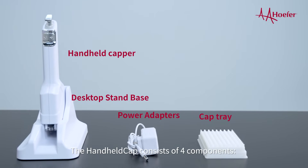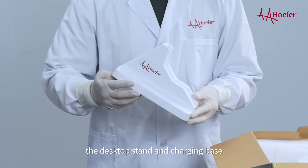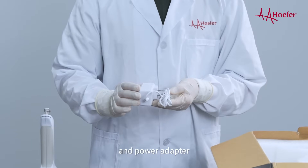The handheld cap consists of four components: the capper, decapper, the desktop stand and charging base, the cap tray, and power adapter.